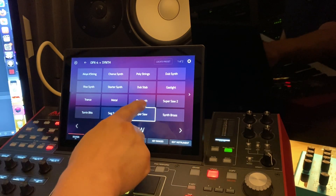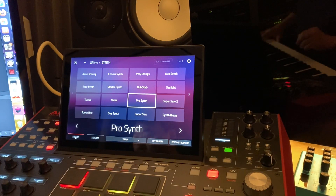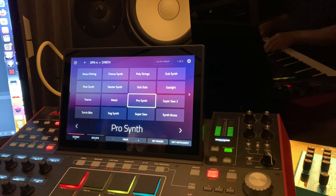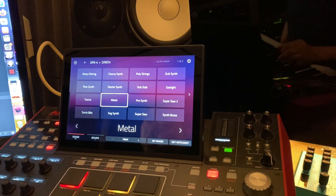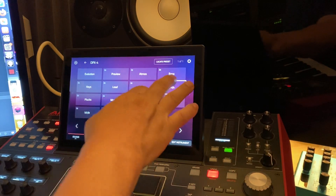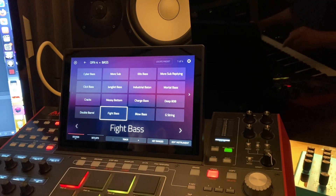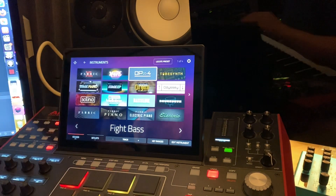There are just so many sounds to go through — a ton, but it's not like an Omnisphere ton. They've got a lot of synth basses, stuff that you've heard before from the DX7 and all that. Just keep in mind, it's inevitable. There's just so much stuff to go through.